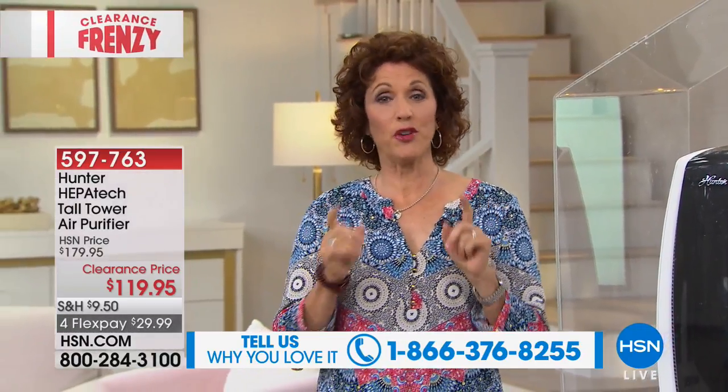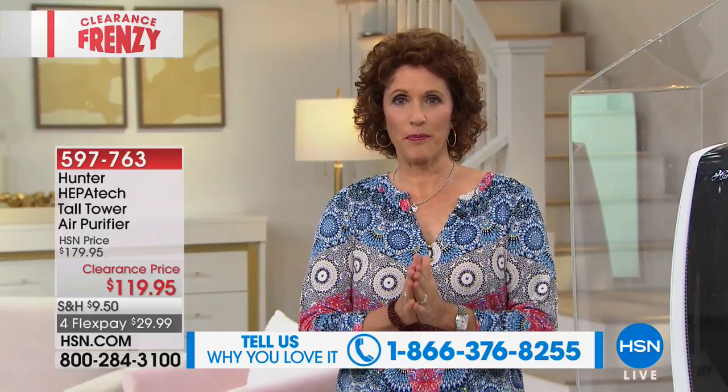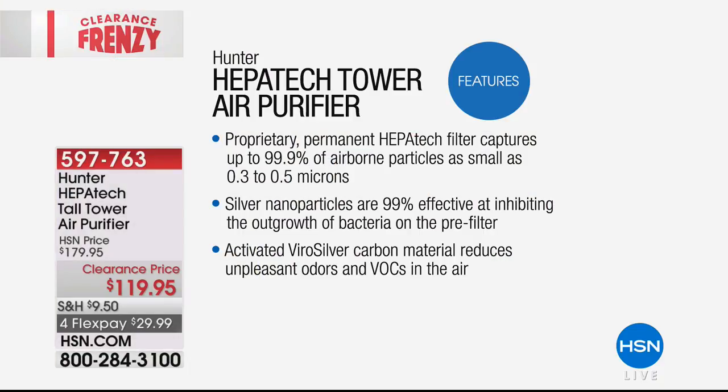Here's the deal: if you don't have an air purifier, your air purifier is your lungs — your loved ones' lungs, your spouse's lungs, your animals' lungs. That's what's cleaning the air. With a Hunter air purifier, you get 99% of the mold and bacteria captured. Somebody sneezes in your home — you're going to capture it and kill it. They have a proprietary permanent HEPATECH filter that captures 99.9% of airborne particles as small as 0.3 to 0.5 microns.